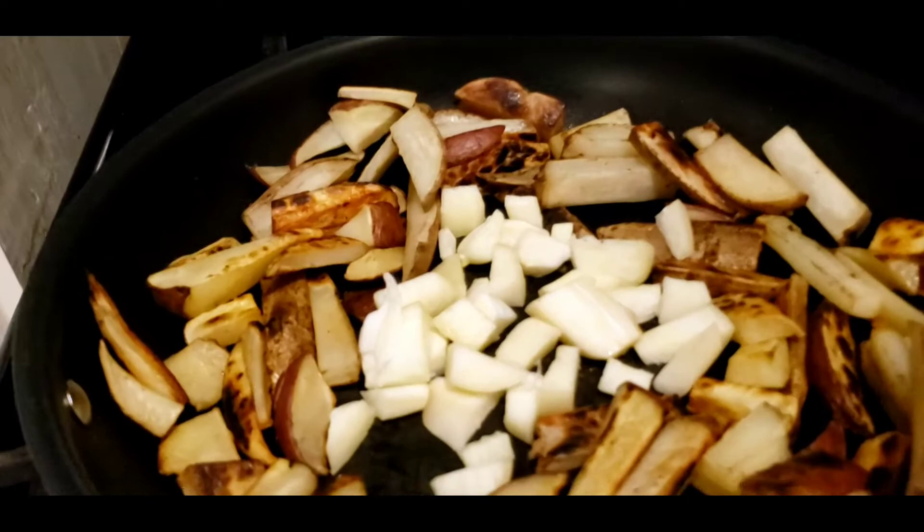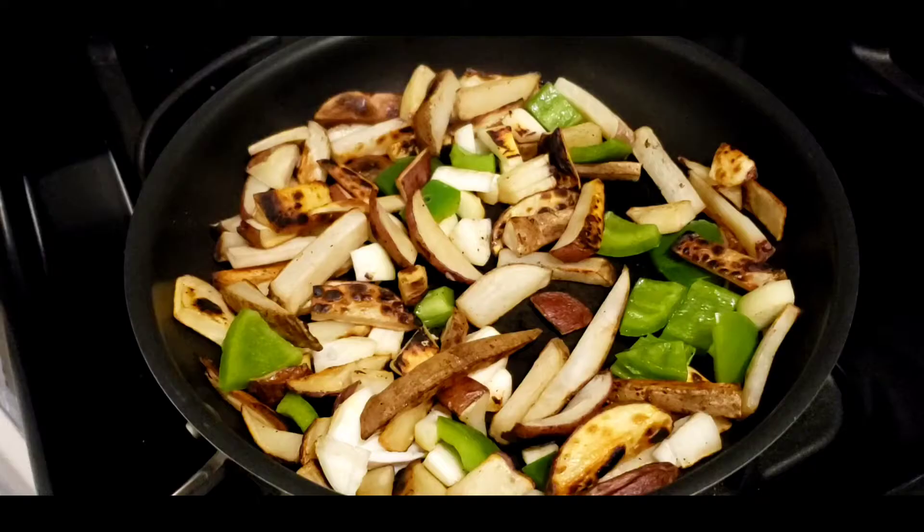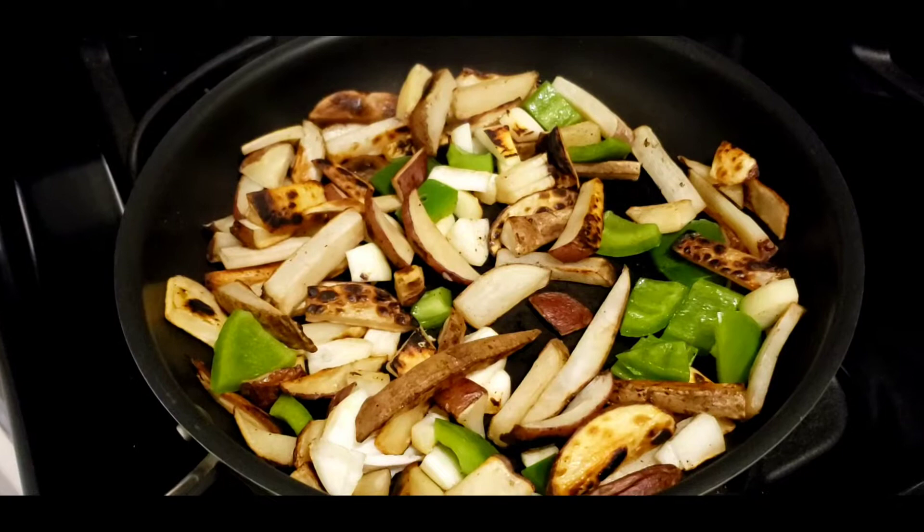Make a hole in the middle of the potatoes and cook your garlic until fragrant. Add the green pepper and cook for about one minute, stirring as you cook.